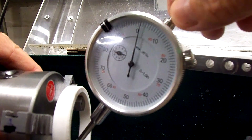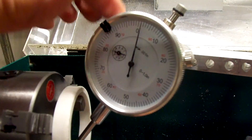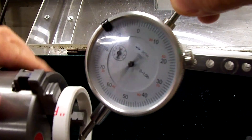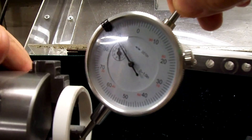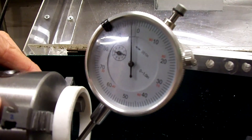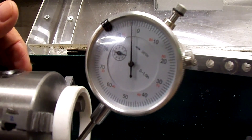Going back to the first one again, I'm off a thousandth the other way — this thing must have got tapped a little bit. It's a cheap dial indicator. So there's the first one, there's the second one at about four and a half thousandths. I'm thinking I definitely need to grind the inside of the jaws, so I've got to come up with a rig to do that.